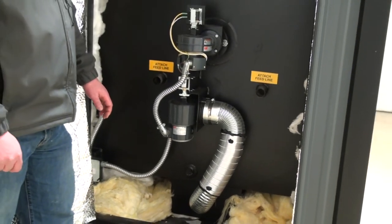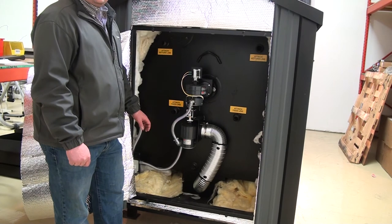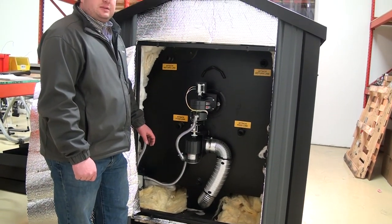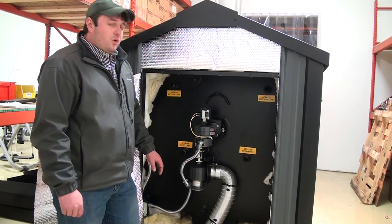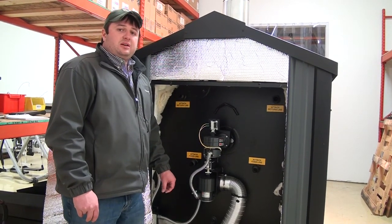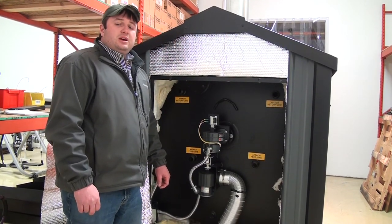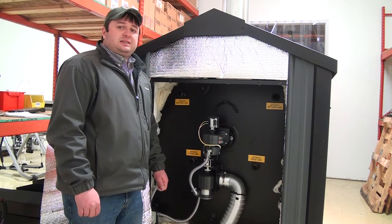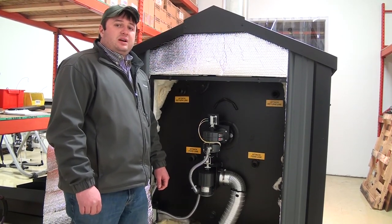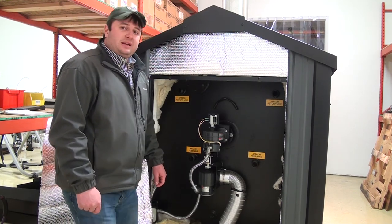This unit is capable of heating 5,000 square feet of a well-insulated new construction home with 8-foot interior ceilings. If you'd like any more information, you can contact Greentech Manufacturing and we can set you up with your local distributor or dealer. You can reach us at 866-361-7355. Thanks for taking the time to watch the video and hopefully we talk to you soon.